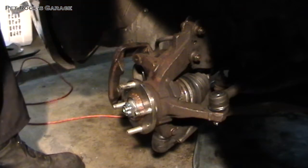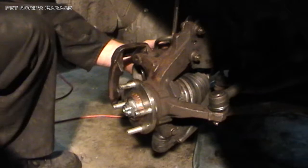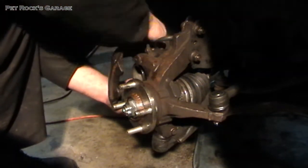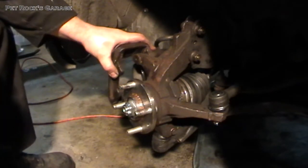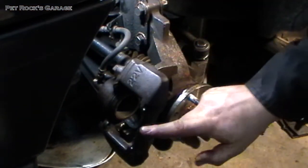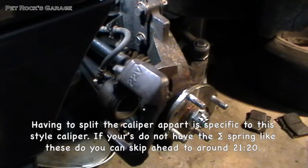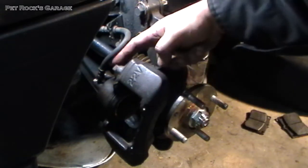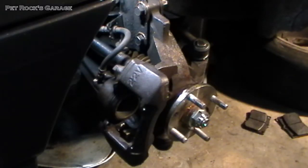Once you've got them started, you can start moving them in with a wrench. Now those are snugged in — make sure the caliper can still move backwards and forwards. Now that we've got the caliper mounted, next step is we have to take this half of the caliper apart in order to get the brake pads in there and all the other hardware. This is held on by two 17mm bolts, one here and one here.